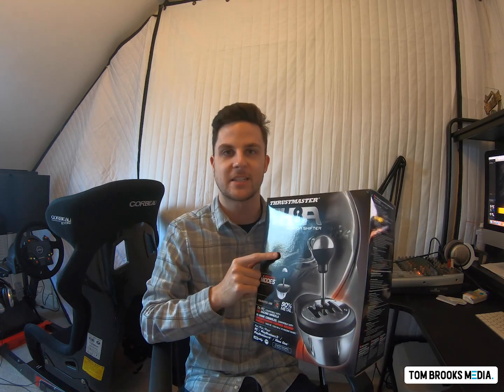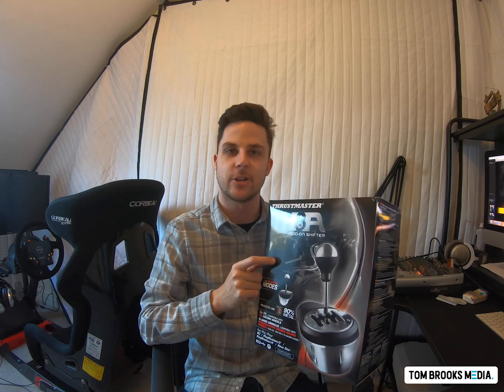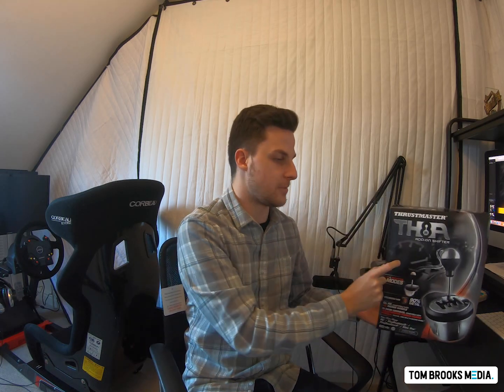It's the Thrustmaster TH8A add-on shifter for Thrustmaster wheels. The TH8A shifter has been out for about five or six years now. Previously it was called the TH8RS, and then it was replaced by this TH8A model a couple of years later. Thrustmaster have kindly sent me one to do a review.